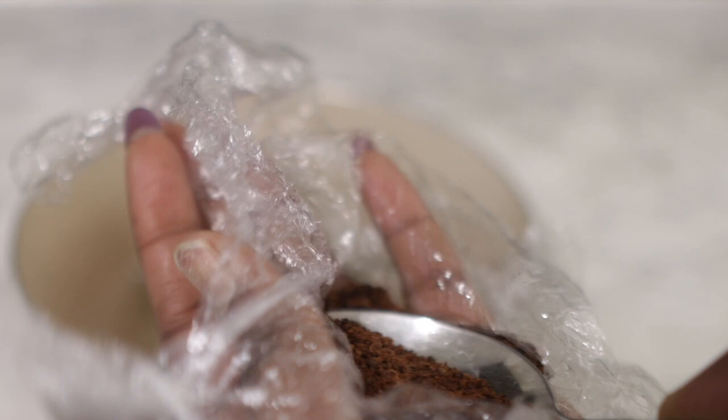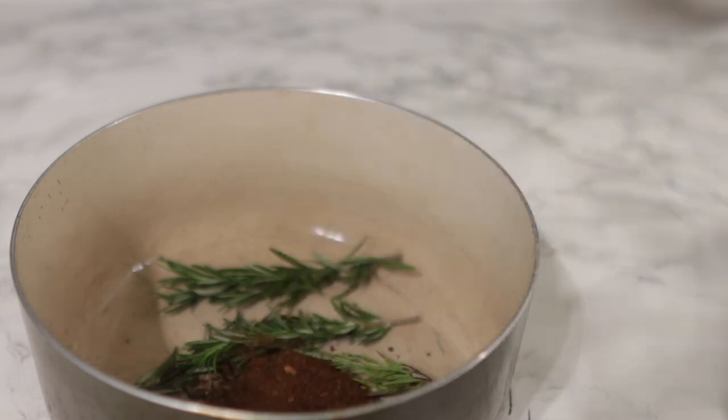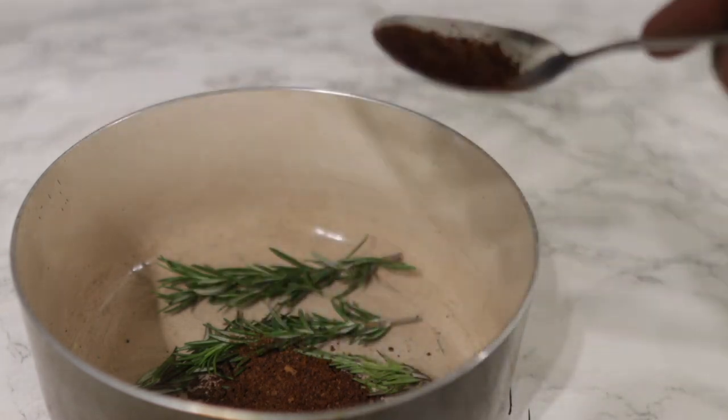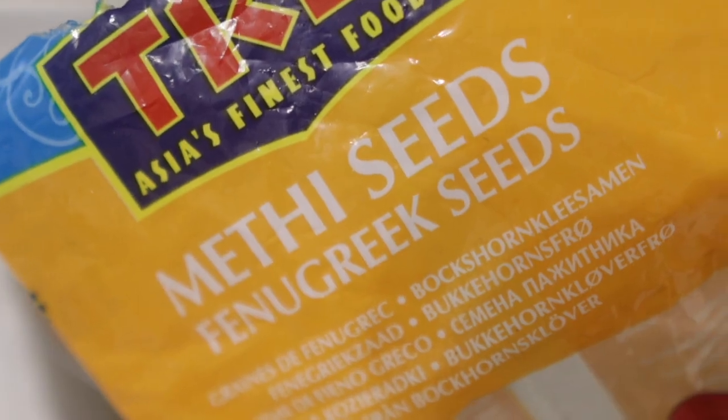Next we're going in with some cloves — this is clove powder. Essentially it's whole cloves that I went ahead and ground in my grinder, but if you have clove powder please feel free to use that. I would suggest you use two tablespoons of clove powder, or if you have whole cloves just go ahead and grind them.